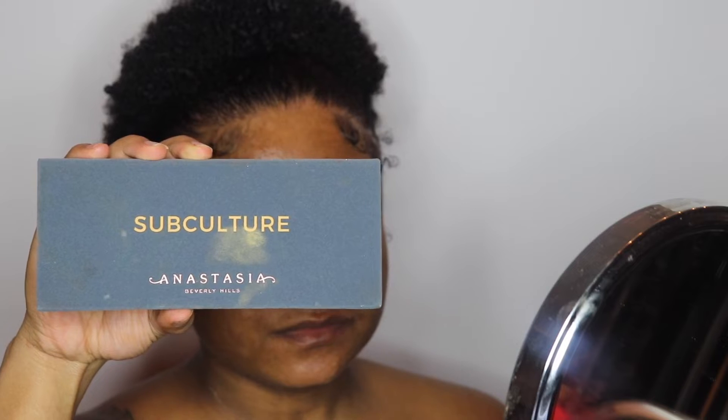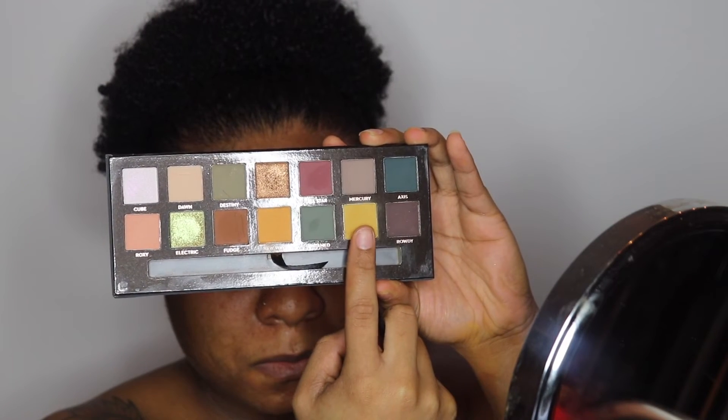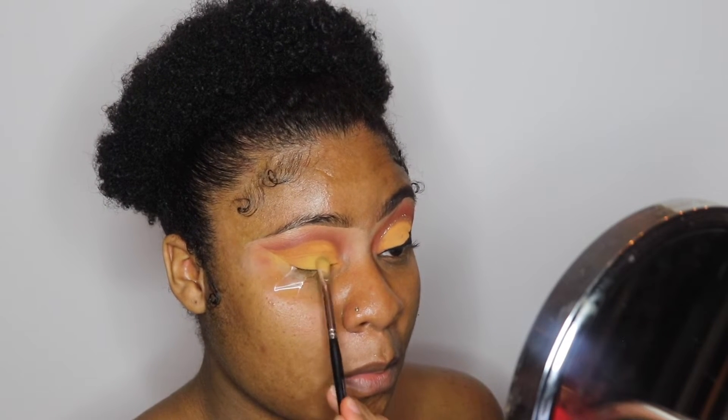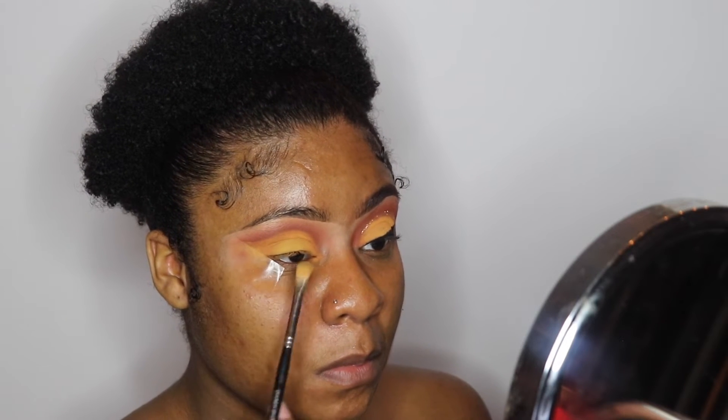Going back into the Subculture palette, I'm going to pick up the color Edge, which is this mustard yellow. I feel like all the colors I've been using are perfect fall time colors, because this is not that bright summer orange-yellow, but it's that cute fall yellow. I'm going to apply that to my lid.